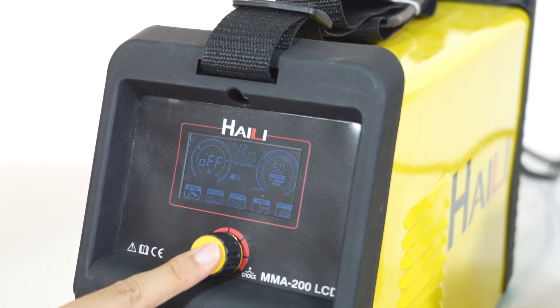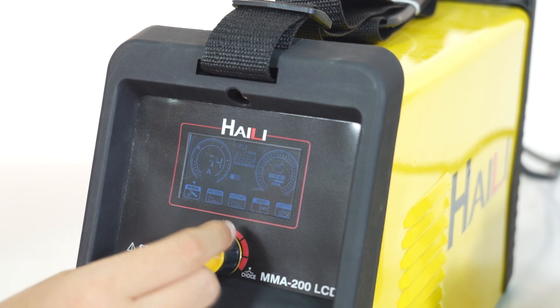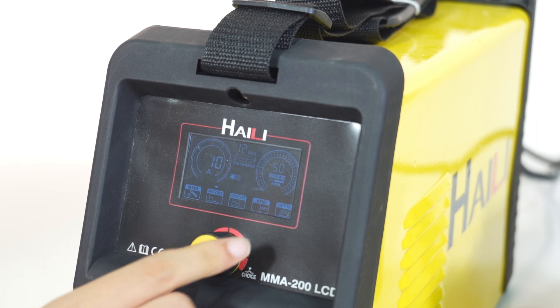Premium 350A cable connector. Wide welding current from 120 to 250A, with wide input voltage — 120V or 150V can be chosen.